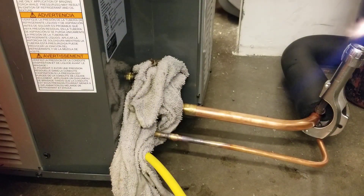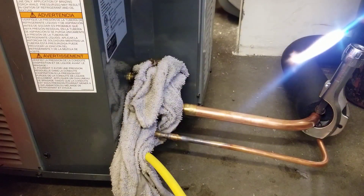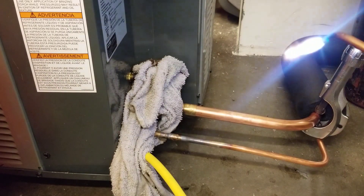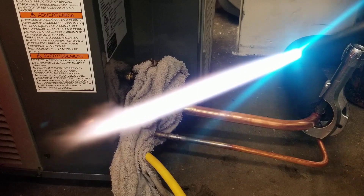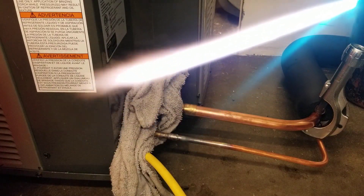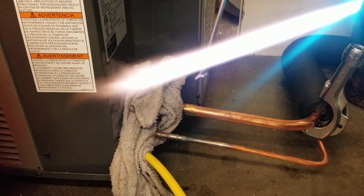I'm going to braze the next one. I'm going to add a little bit more heat for the next one because it's a larger size pipe. I'm going to have my two cones where they're just almost matching. When I'm talking about the two cones, I'm talking about right here and here — not this outer flame at all.